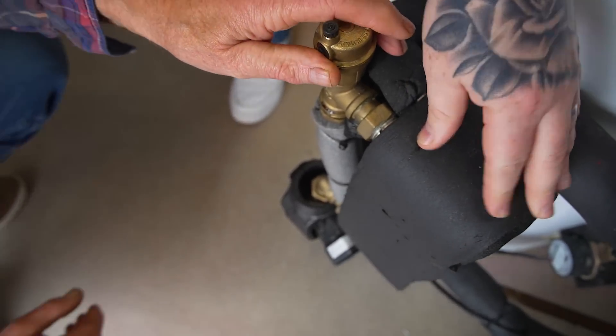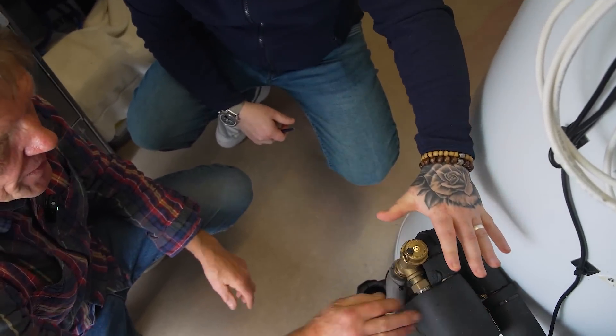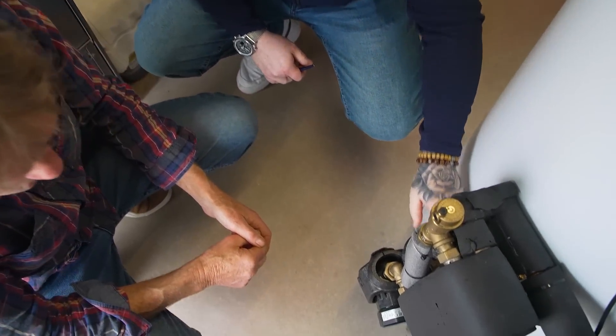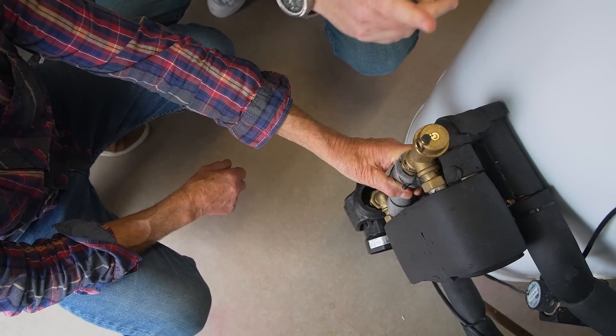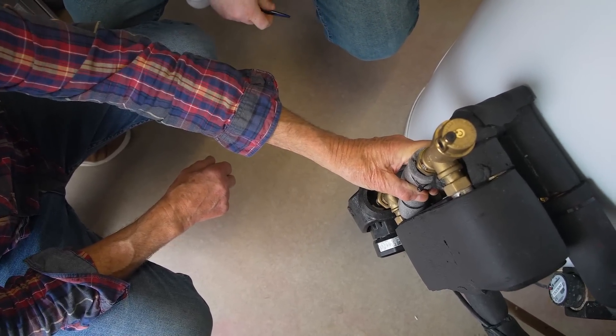So where does the plate heat exchanger bolt on? Here it is — so we're already looking at it. We have the plate heat exchanger and two connections: this connection here and this connection here is for the tank. The other two connections are connected to the system, and then we have this pump here, which is obviously to circulate the tank's contents.